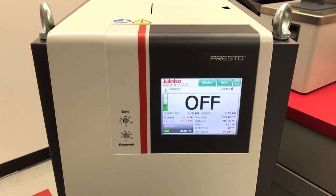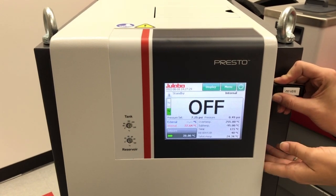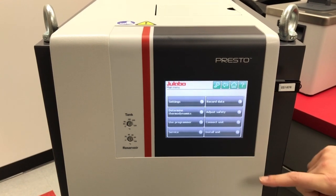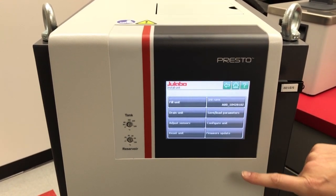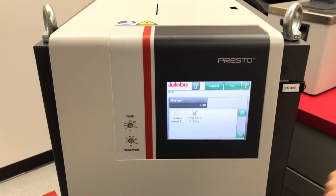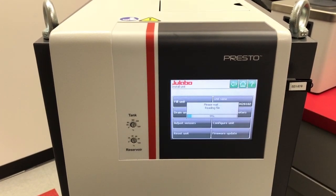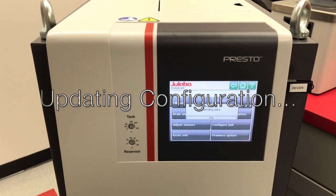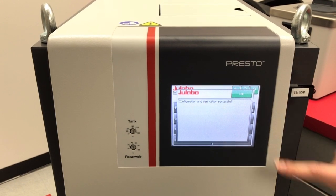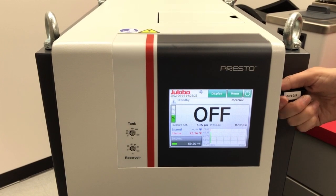Now we can go ahead and plug in our USB stick with the configuration file on it. Then we go into Menu, Install Unit, Configure Unit. On the USB drive, we're going to select our config file and hit OK. The unit should then automatically start configuring. Once the configuration is done, you can go ahead and press OK, go back to your home screen, and unplug your USB.